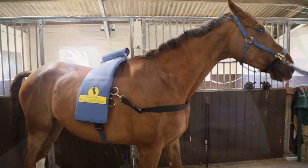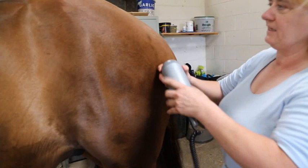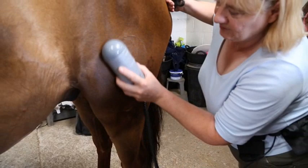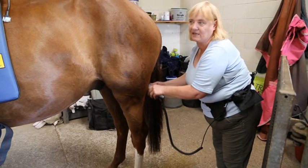Included in the hire package is this handheld part of the Equissage massage machine, which is fantastic for doing ligaments, hamstrings, tendons — all those difficult-to-reach places that really need to be done by hand. As you can see, Sparky's enjoying this, it's really relaxing him. It's great where you have any minor injuries or a horse that's maybe a bit bruised and sore after hunting or jumping, dressage — right down the hamstrings, and we all know how tight the hamstrings get, especially on dressage horses.